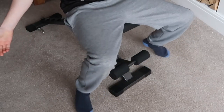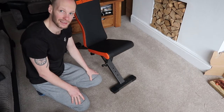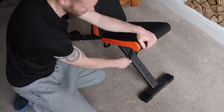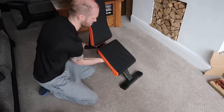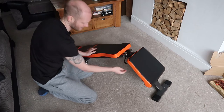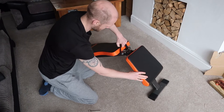To pack it away, very easily, you just pull this part here, push that down, you drop this in there, and pull the pin out from here that holds it.